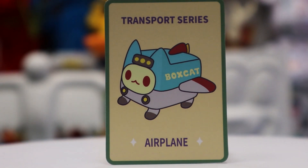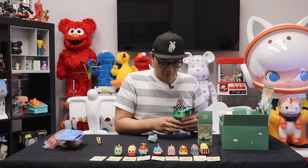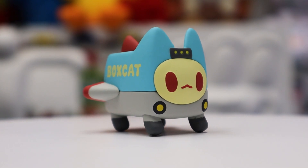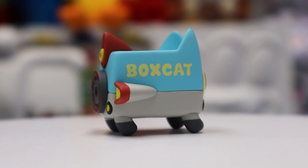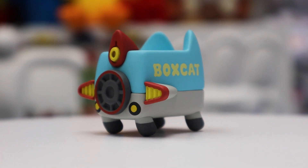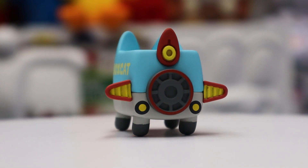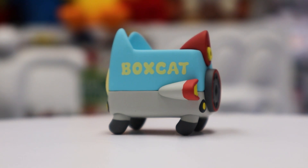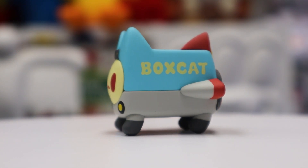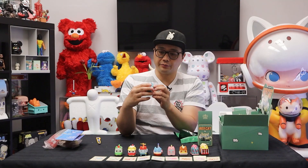We got an airplane — it's blue and grey. This is very different from all the other ones as soon as I pulled it out. Number one, it's got these cute feet on the bottom. Number two, the material is almost like a rubber feeling to the plastic, unlike the glossy finish of the others. And check it out — there's the jet on the back. This one's pretty cool.